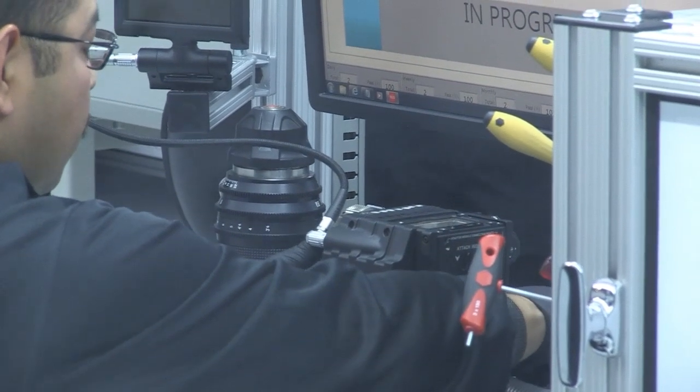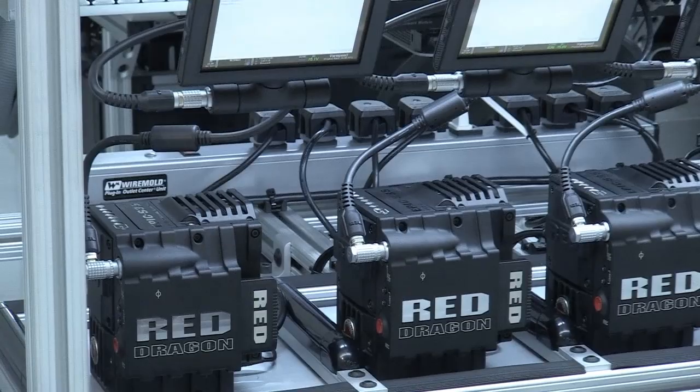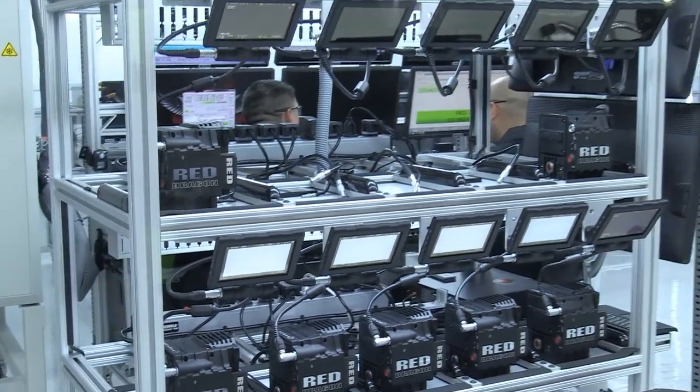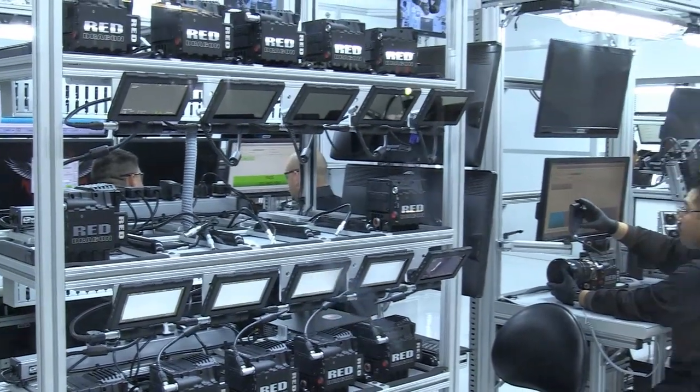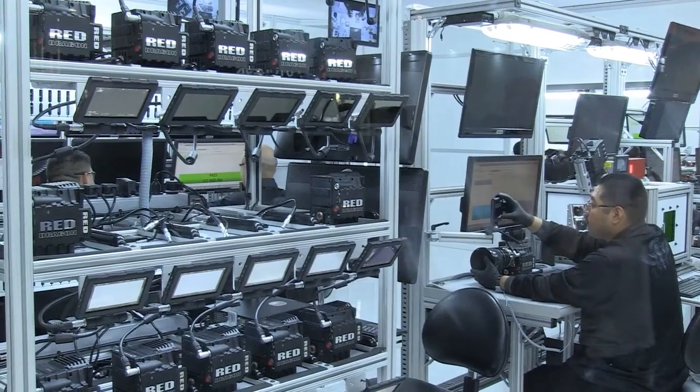I actually think a stronger way to do it is we can offer two upgrade paths for a Scarlett owner. They can upgrade from a Scarlett to an Epic 5K for that same $9,500 and then, when they're ready, go to the 6K Dragon in their Epic — or go from Scarlett directly to the Dragon sensor and get the benefits of the Dragon, but not all the high-speed stuff.